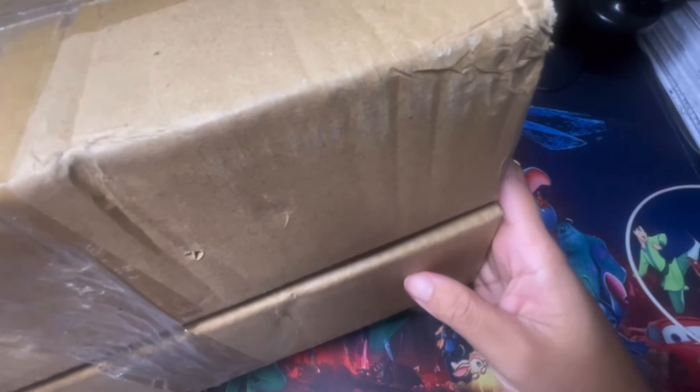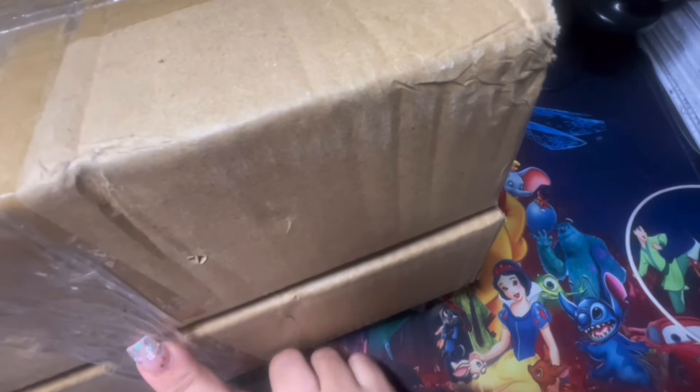I ended up getting the package. There are two boxes here as you guys can see, and I'm going to go ahead and open this up to show you what I got.